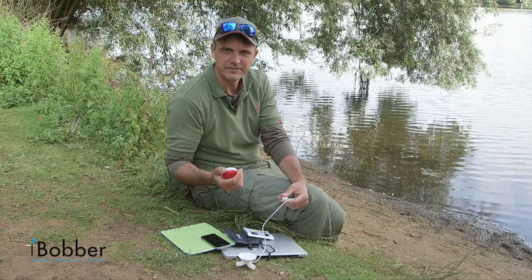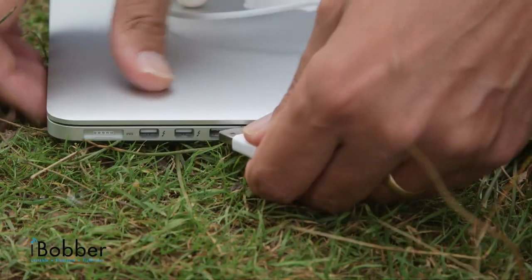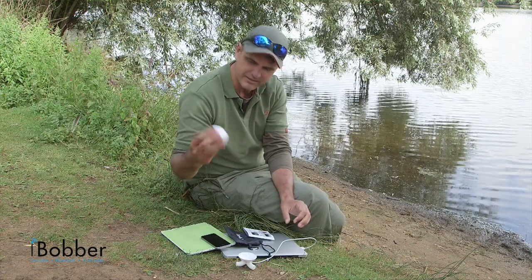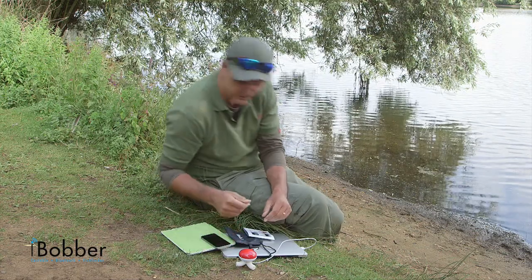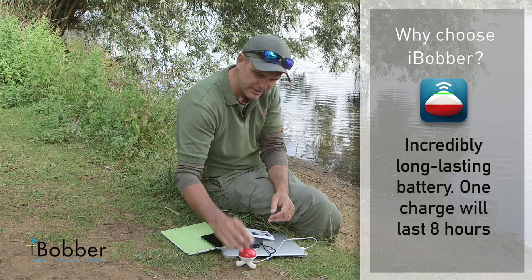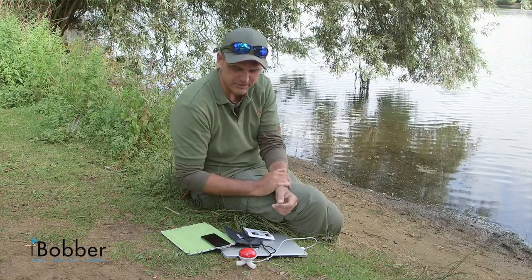The first step to start seeing underwater and finding your fish is to get the thing powered up. It comes with a USB lead. You can plug it in to a normal plug or into your laptop or computer. The bobber connects to the port and it starts to glow blue. You just let it charge, and that charge will stay in the iBobber for up to a month — so it's pretty long lasting.